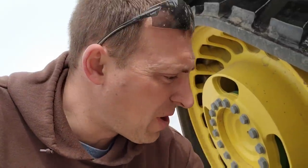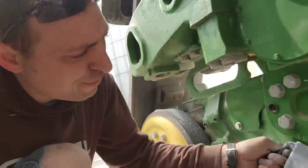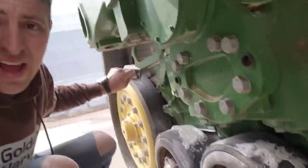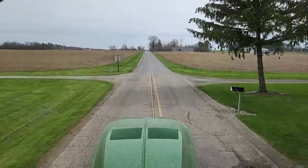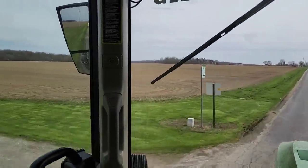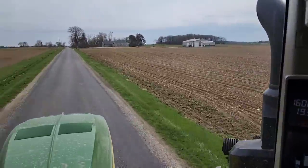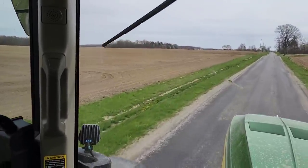We are loaded up and ready to go. This field is about 10 miles away, and 10 miles is as far as you want to go on these tracks without stopping to throw some talc on them, so we're going to talc it before we leave. The road is still a little wet, but judging by these fields, we probably could have waited another hour and finished where we were. Too late now - we already got the planter loaded up for where we're going, so we'll finish that field later, probably tomorrow.